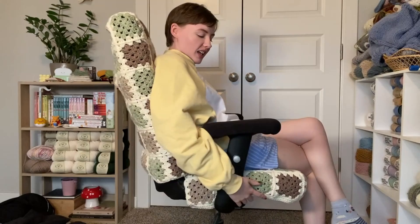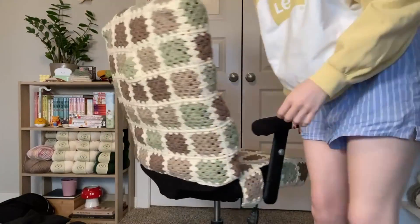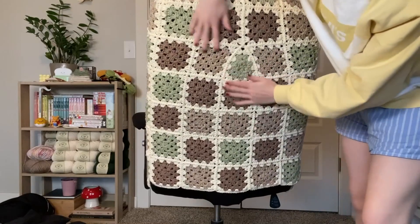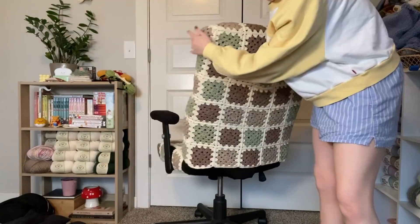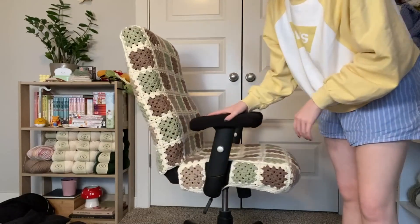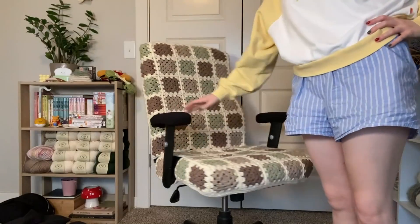I cannot believe it's done — this was so time consuming. Besides a blanket, I've never made a project this big. Here is what the back looks like. You can still see some of the black chair here, but that doesn't really bother me. I'm so happy with it! I think I might make some covers for the armrests — just going to make some ovals and put them over. The main part is done. I'm shook!